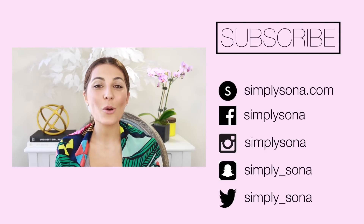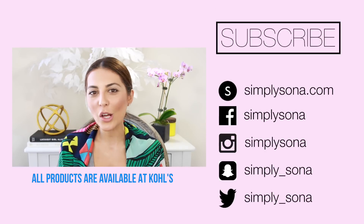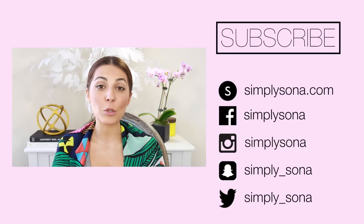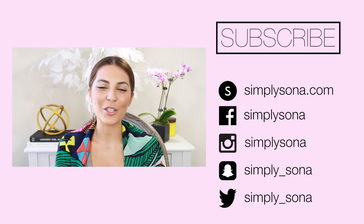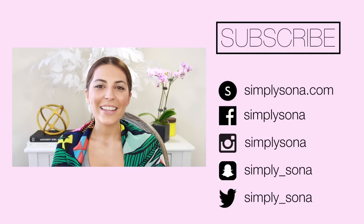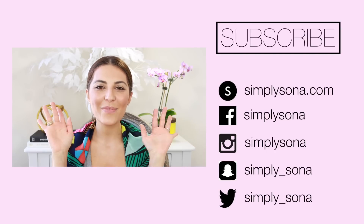That's gonna do it for me. Thank you guys so much for watching. I hope you enjoyed this haul slash at-home spa day with me, and if you have any favorite products you want to share with me or even an at-home spa regimen you want to share with me, leave it in the comment section and I will be sure to check it out. Thanks again for watching, and I'll see you guys soon. Mwah! Bye!